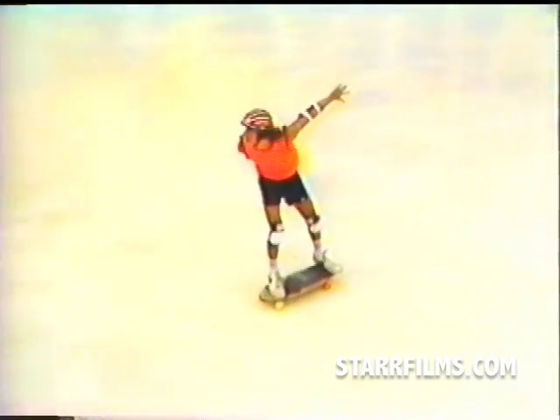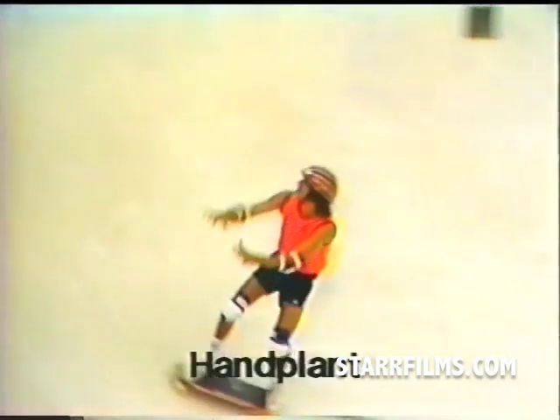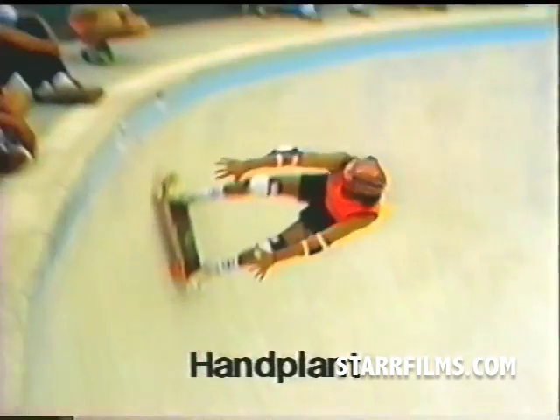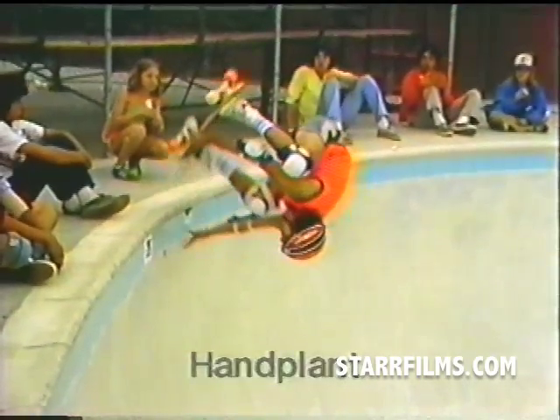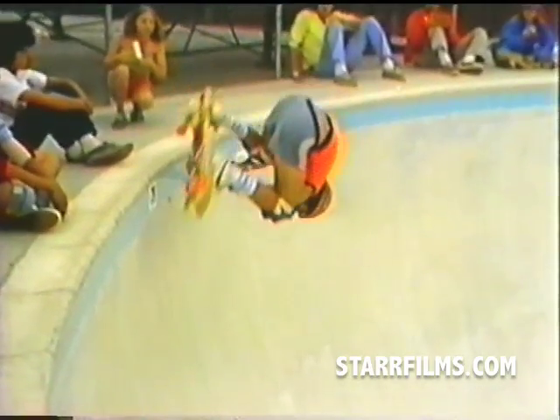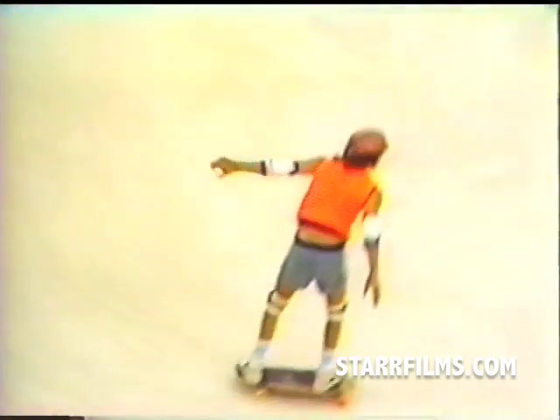After gaining speed off the kick turn, you can do a harder trick. This trick's called a hand plant. You go up the wall, absorbing all the speed with your legs, grab the rail of your board, bouncing off the top, shifting all your weight onto your hand, pivoting, turning around, letting go of the board, keeping your feet as stable as possible for a safe landing.